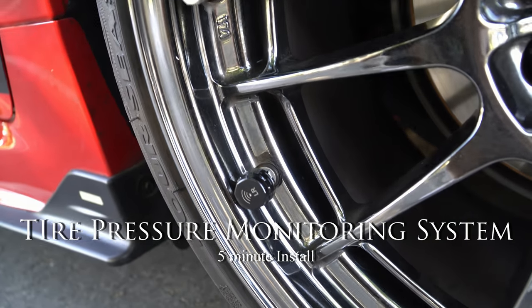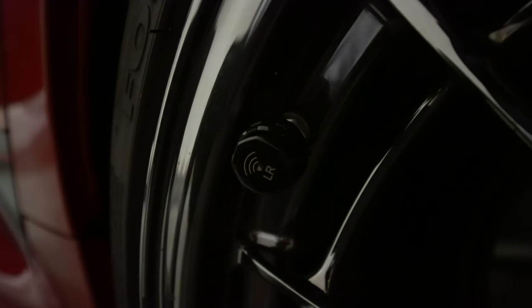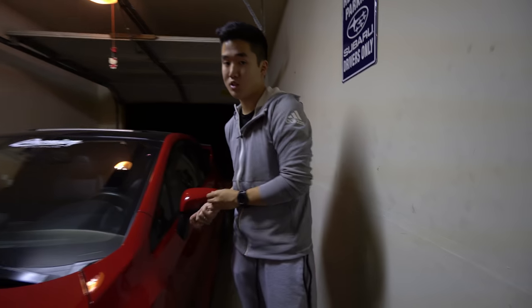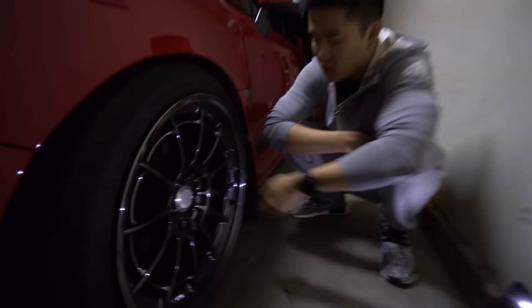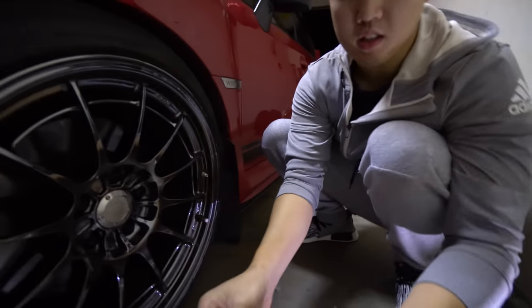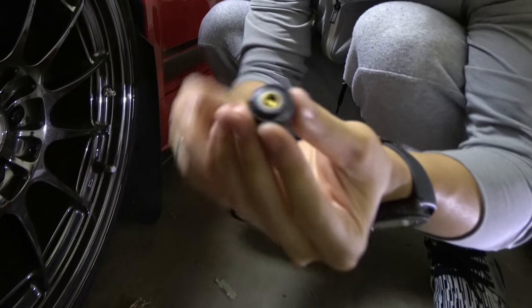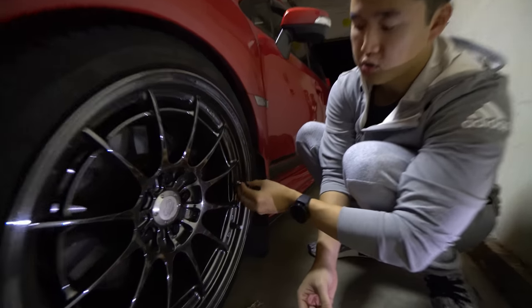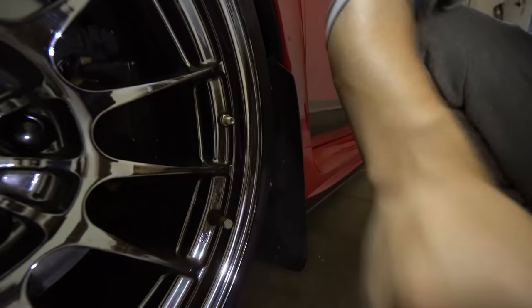Continuing on, this is the TPMS by iDoing. What's great about this one is it is universal — as long as you have an Android head unit with USB, you should be good to go. Now let's look at the valve caps. This is pretty much the essential bit: a locking nut, and then you have the valve stem. You tie the valve cap onto the little valve stem and you should be set.